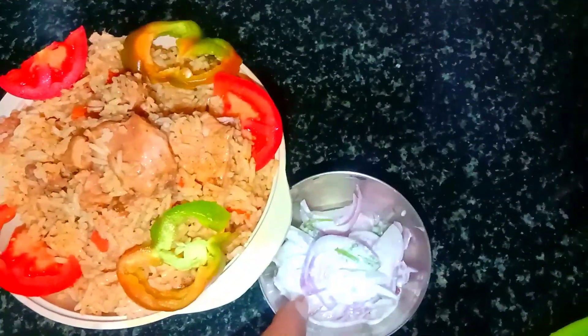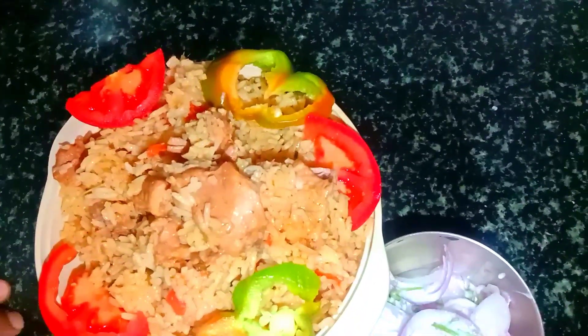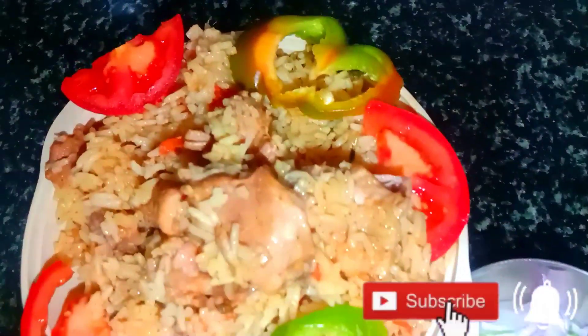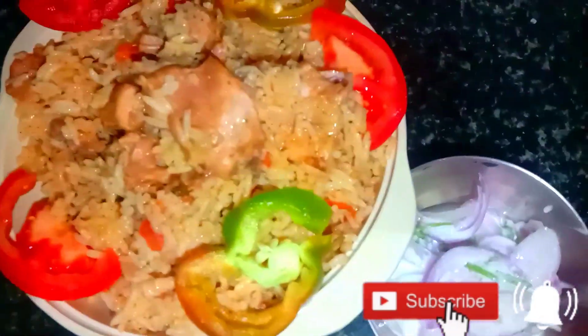If you eat it, it is so good. If you try it, let us know in the comments. Like, share, subscribe, and click the bell button. See the recipe, friends! Bye!